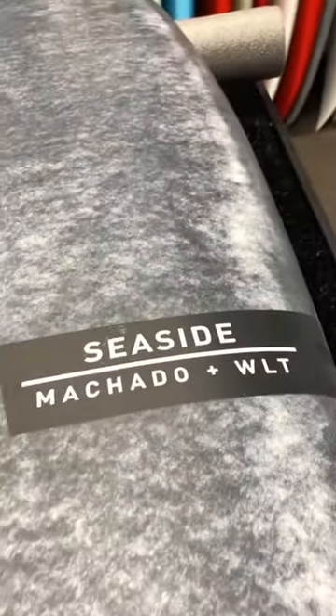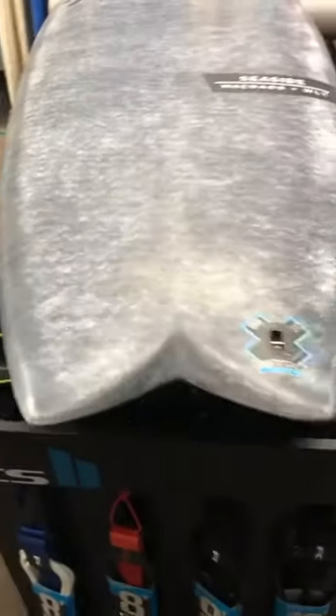I got to videotape this, man. This thing looks so sick — the Seaside Woolite. It came out sick.